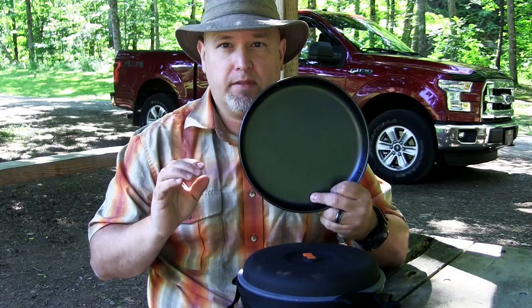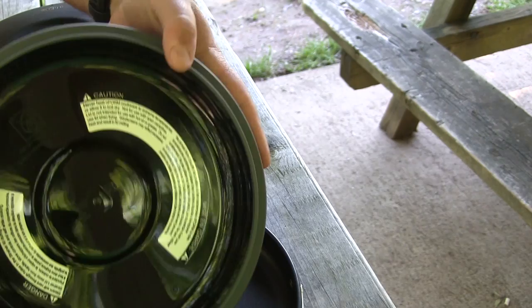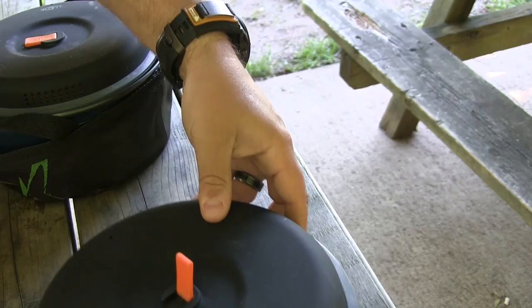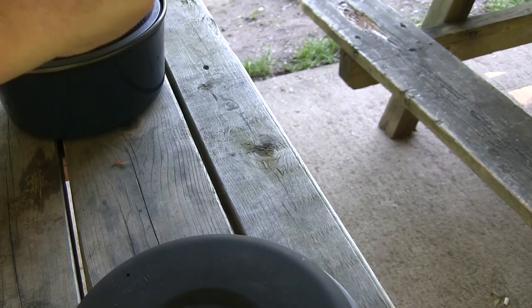You also have your 3-liter lid. It comes with a silicone lip and a little flip tab to grab onto it. It has a strainer side so if you're doing pasta you can strain it — and it will also fit on top of the frying pan. That's a nice little item. The carrying case also doubles as your wash basin with a 3-liter capacity.